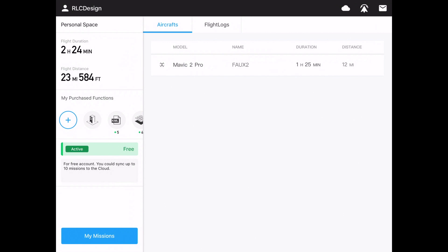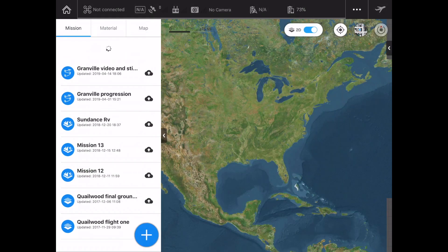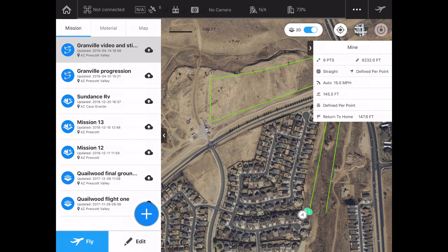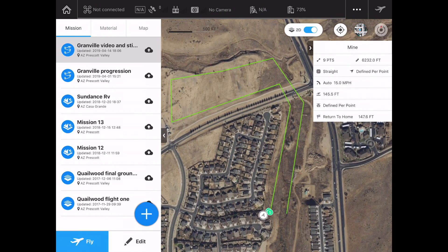The new version of Ground Station Pro looks a little different from the old one. Down in the lower left-hand side, you'll see 'My Missions' — I'm going to click on that. This is not a full tutorial on Ground Station Pro; this is a quickie on doing a waypoint mission. I've got a Granville video and still mission here, so I'm clicking into that. As you can see, here are the lines of how this mission was to be flown — a very simple mission heading up toward a new construction site in Prescott Valley, with the drone returning itself as well. You can click over to the Litchi video either on the info cards or at the end of this video.